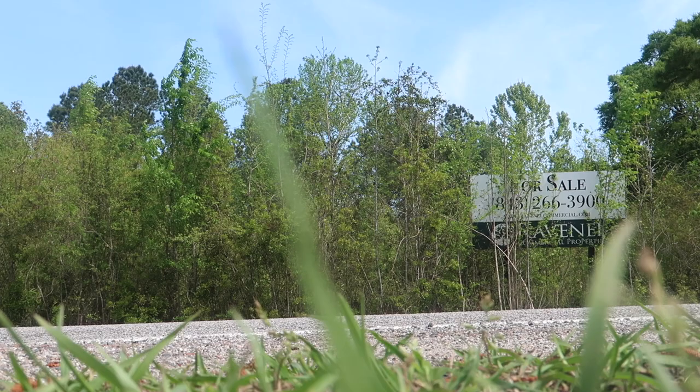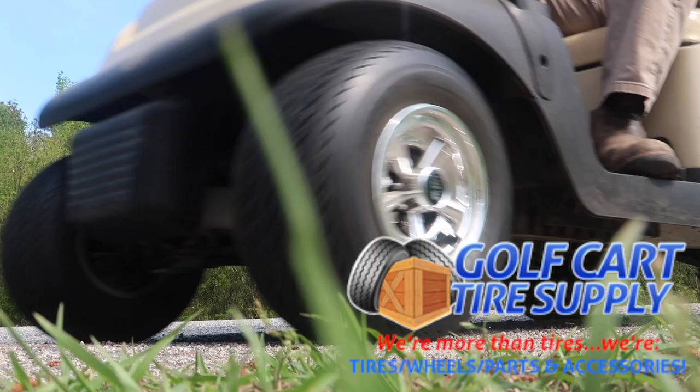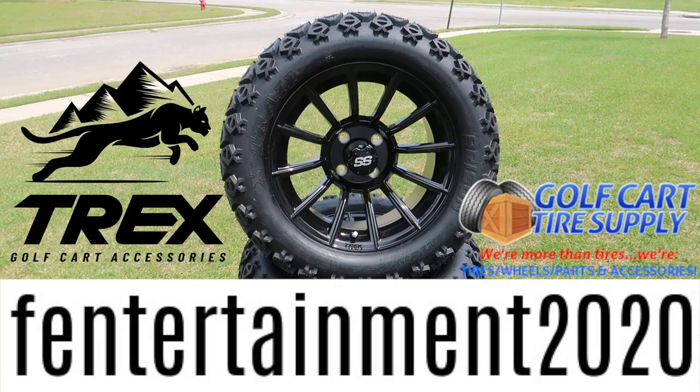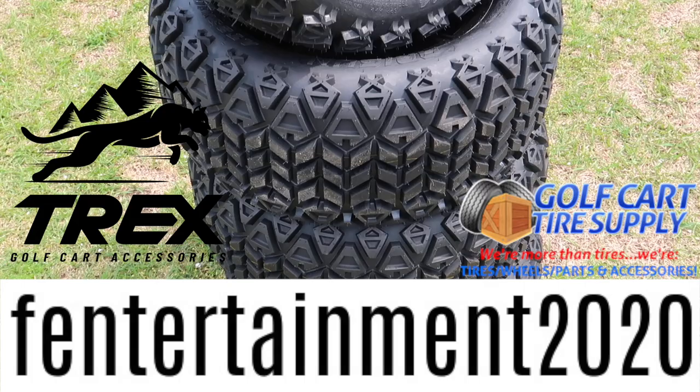Even though we had the golf cart going a pretty good speed, the guys over at GolfCartTireSupply.com hooked the Fintertainment channel up and supplied us with some 14-inch all-black gloss Trex wheels. You can only find those at GolfCartTireSupply.com, and some 23-inch tall tires. They sell wheels from 8-inch to 15-inch. If you're looking at purchasing a set of wheels, tires, a lift kit, or other accessories, visit GolfCartTireSupply.com. They are giving me a coupon worth $20 off a $400 minimum purchase. The coupon code is FENTERTAINMENT2020.